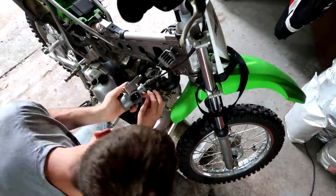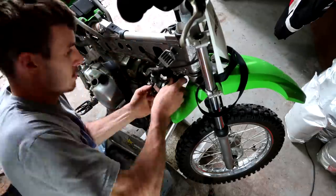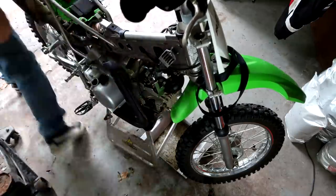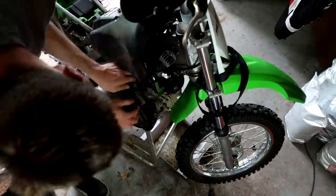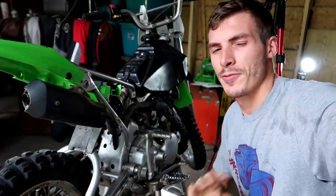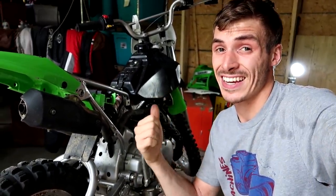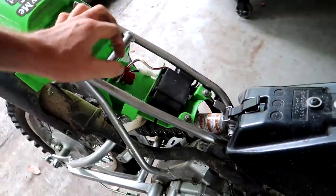I'm going to leave a link to the micro box drill bits in the description. Also, if you guys ever want to shop on eBay or Amazon, I'd appreciate it if you used the links in my description — they help me out and don't cost you any more. Now before I put this all back together, I'm going to go ahead and check it out now that the carb is on and the gas tank is on.